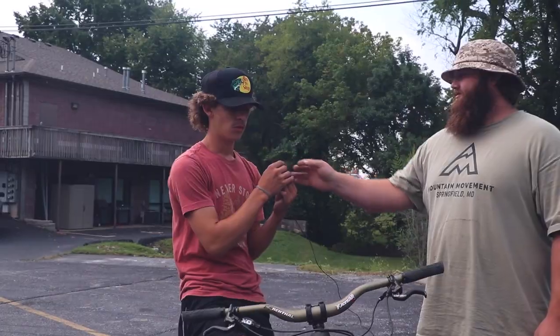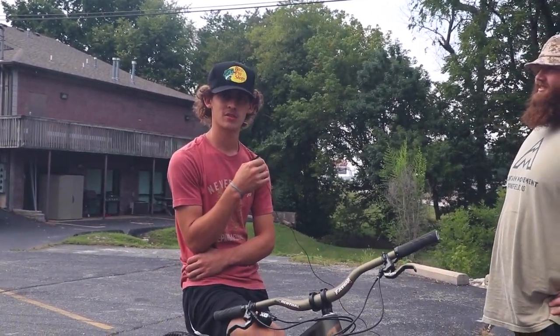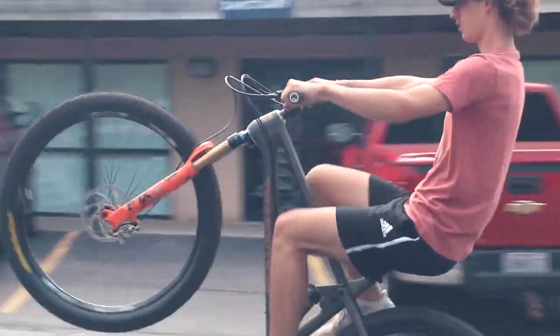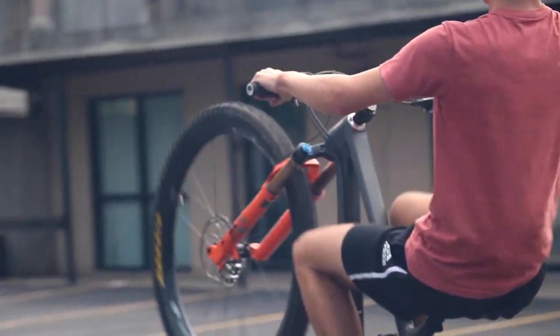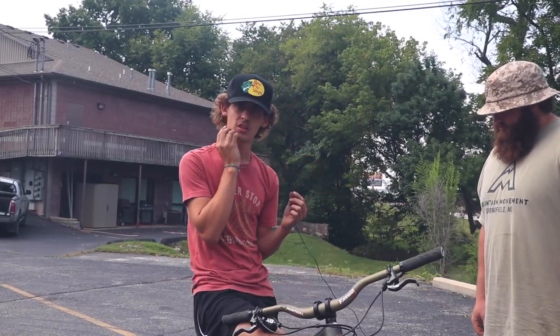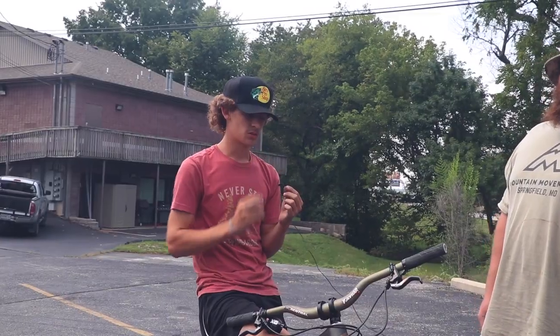What I mainly practiced just to get better at my wheelies is going out on the street in front of my house and practicing every single day — getting the brake down, finding the right gear. I like to use fifth gear, which works good: not too much speed, not too much torque.